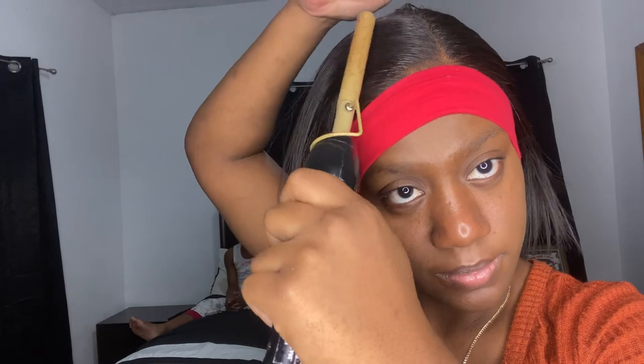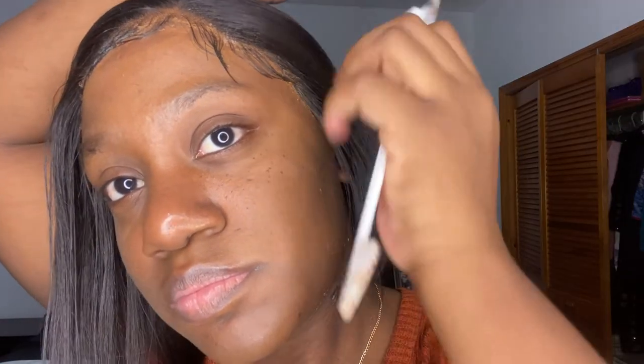Next I'm slicking my edges. I've already parted my side part and I'm taking a hot comb just to press the hair down. I've also put some hair spray on as well so that it could be slicked down. I should have plucked it a little bit more but it was my first time — I don't even know where to begin with plucking. Just making sure it stays down.